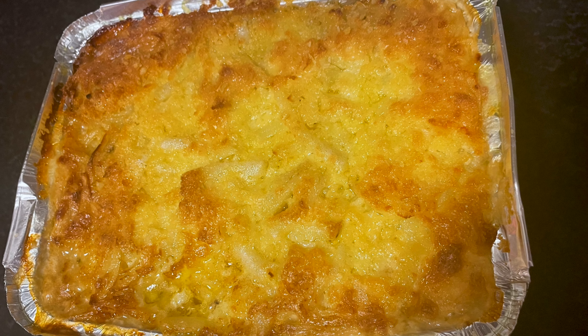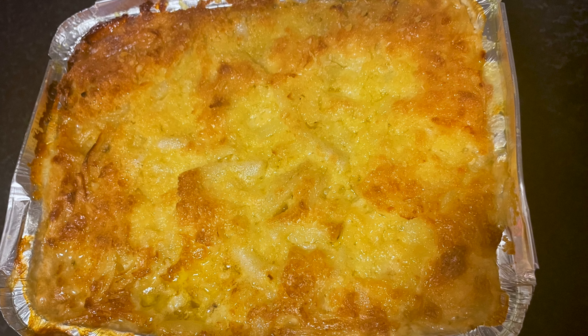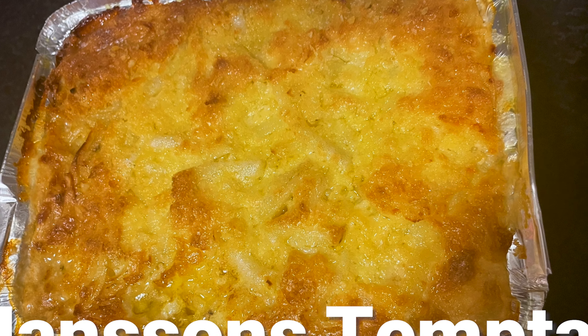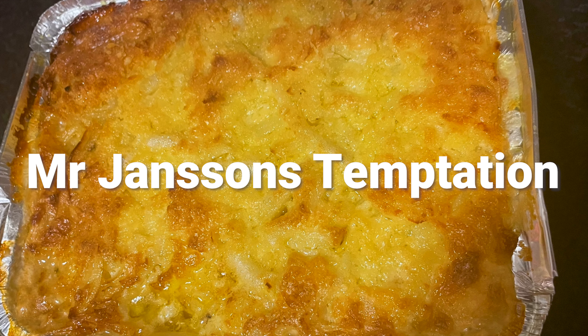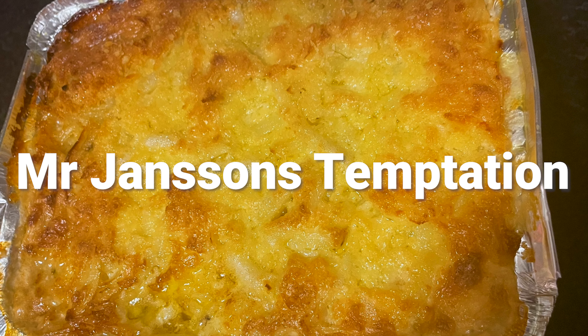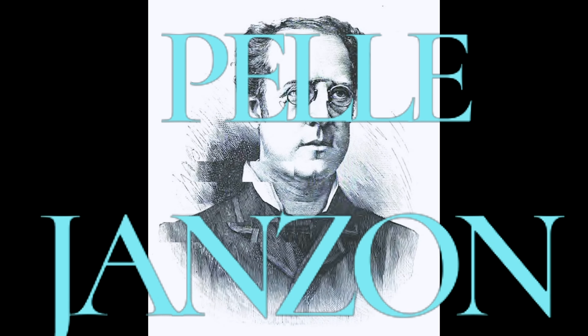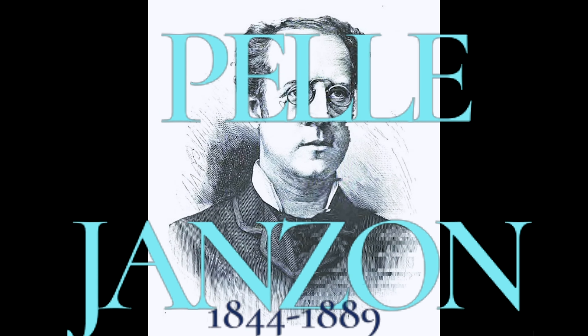This dish is a potato gratin with anchovies — Janssons frästelse, Mr. Jansson's temptation. It was the Swedish opera singer Pelle Jansson who designed the dish for his favorite restaurant. Or so it's said.